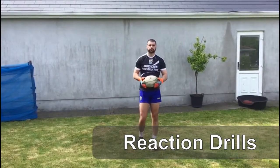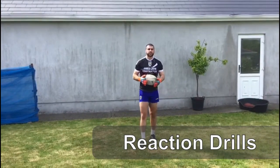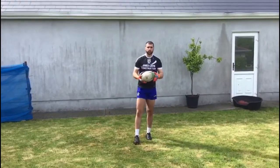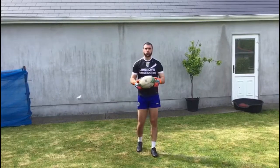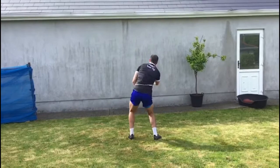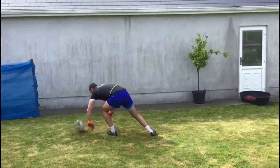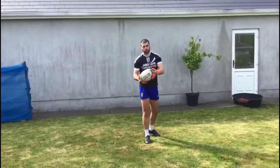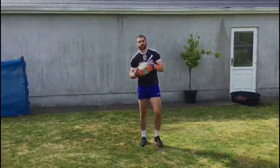Finally, we're going to look at some reaction drills. Good reactions are going to help us stay nice and sharp and make some good reflex saves. You can get a rugby ball, an American football, or a ball that when you throw it against the wall you don't know where it's going to go — that works really well for this drill. Just throw the ball against the wall. Do that 10 times, take a break, and then into the next reaction drill.